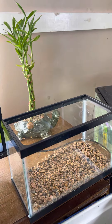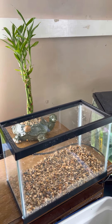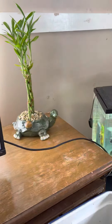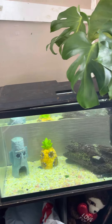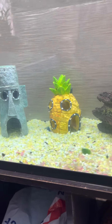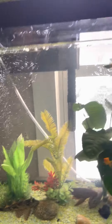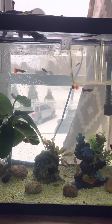All right, give me one second. I have to go and get some water to fill it up real quick, I'll be right back. So as you can see, everybody's doing great.